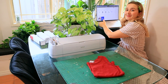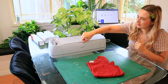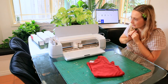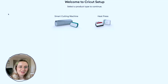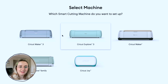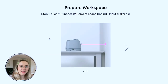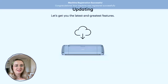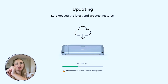First, I guess we should plug this bad boy in because I haven't even done that yet. Let's open this bad boy. Oh, new product setup — let's try that. Start a product type to continue. Smart cutting machine. Yes, we got the Cricut Maker 3. And then we're going to prepare the workspace. Isn't it so fun when you get a new thing and you've got to update it? Updating.